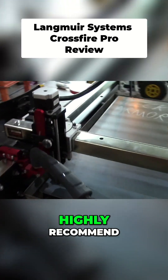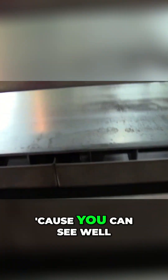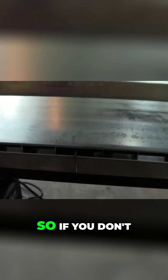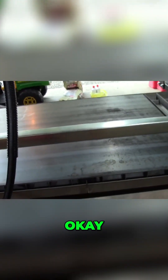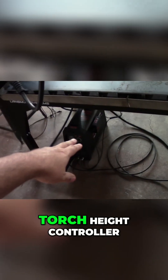I would highly recommend the torch height controller — that little box on the side of your plasma cutter. The reason I'd recommend it is because this brand new piece of sheet metal is warped. It's got a high spot, so if you don't have a torch height controller your cuts are going to be inconsistent. You definitely want to spend the extra money and get the torch height controller.